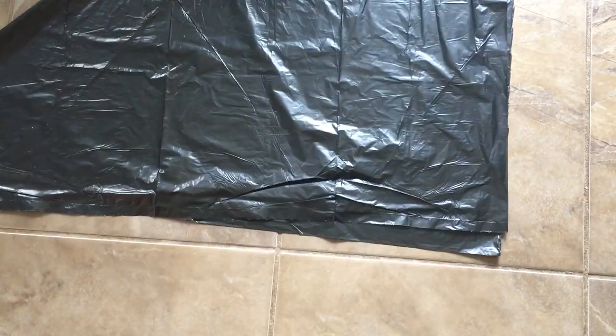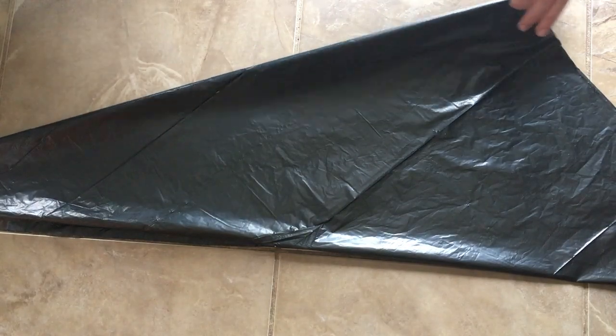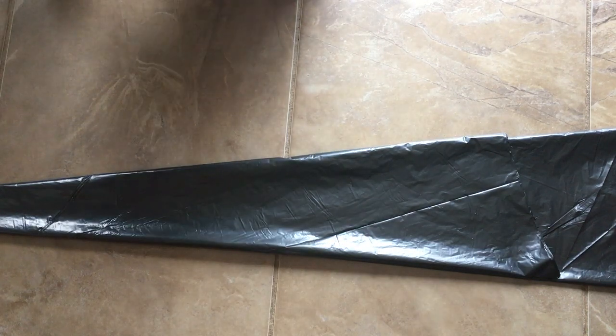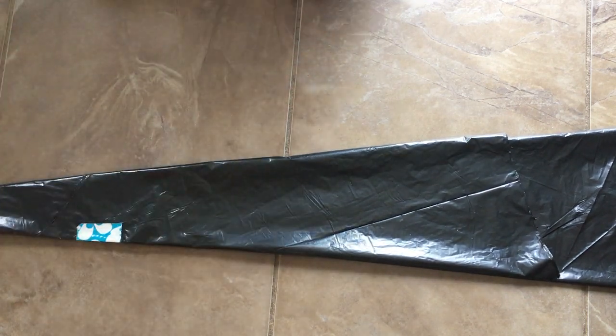Once you have cut off the excess garbage bag you are going to line it up on the floor. You're going to fold it over again so that you have kind of a cone shape, and then one more time. Using your tape you are just going to secure the little shape you've made, just so when you start cutting the edges don't move and your spiderweb looks symmetrical.